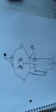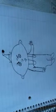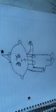And there is how to draw Stewie Griffin from Family Guy. Thank you and subscribe.